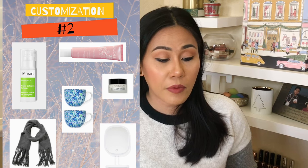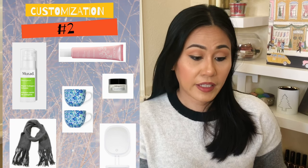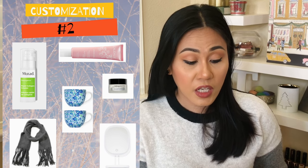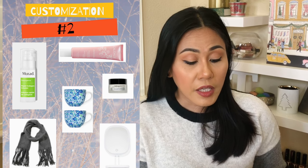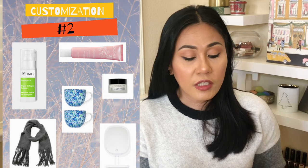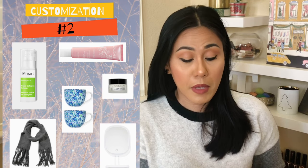Let's head on to customization two. You get a set of two Lily Pulitzer ceramic mugs, Caudalie Vinosaurus moisturizing sorbet, Murad rapid collagen infusion, Algenist eye renewal balm, the Lucky Brand solid brushed scarf, and the Impressions Vanity Company vanity mirror.